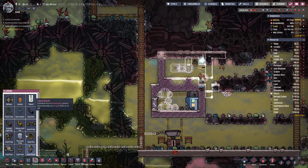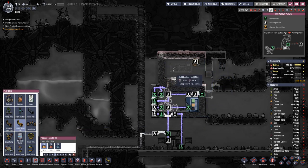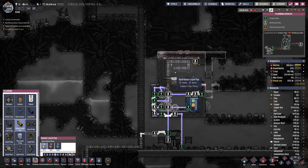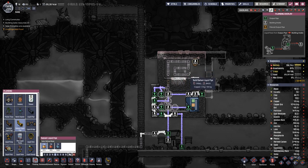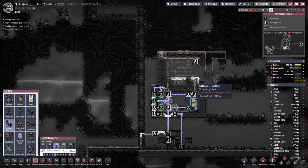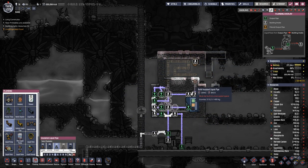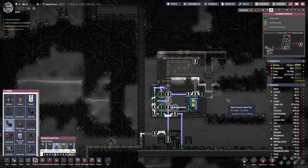Then we can continue with the piping — over here and up here. In this room it will be cooled down. Let's do a bit of a wiggle, and then here it will go into the reservoir. It will cycle around here as long as it is too hot.